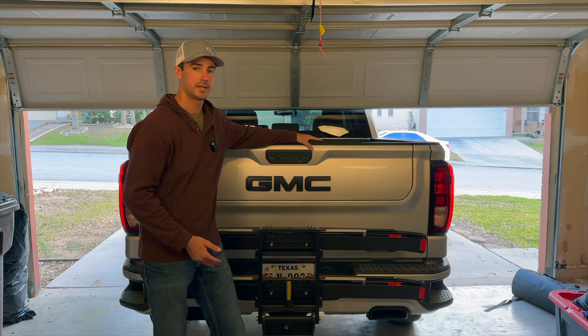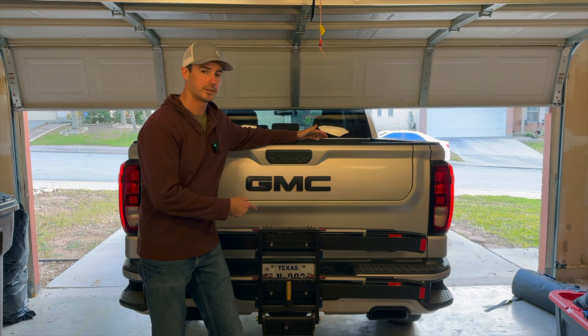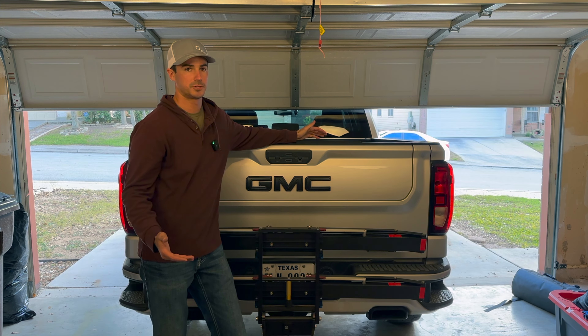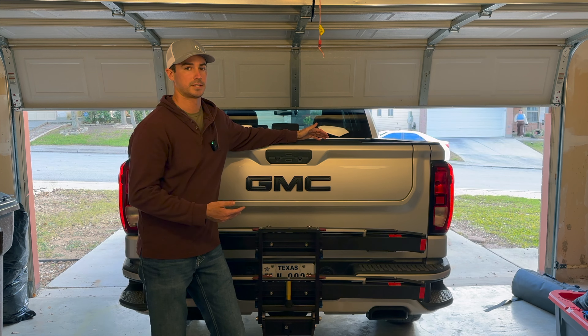If the tailgate pad isn't for you for one reason or another, or if you need the extra security, this 1UP bike rack is great. I have the link to it down below. We've enjoyed having it — it's made road trips much more peaceful, peace of mind. On top of that, it looks great and it's a very, very solid piece of equipment. A hundred percent would recommend.